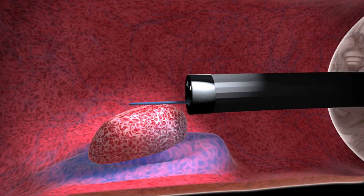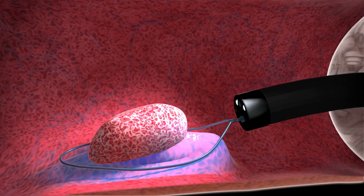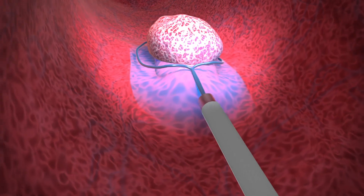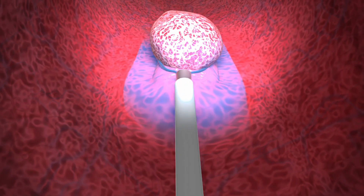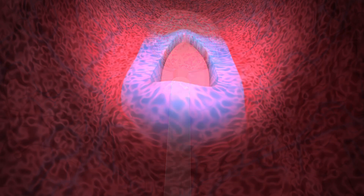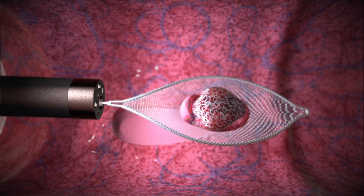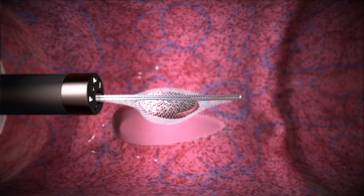Throughout the procedure, the inflated balloon stabilizes the endoscope and maintains position within the anatomy. This additional stability and flattening effect from the balloon provides clearer, more direct visualization of target polyps and the surrounding anatomy. Lastly, the polyp and endoscope can be removed while the Dilumin remains in position.